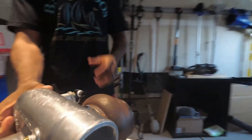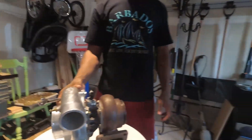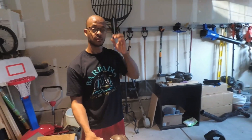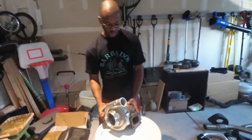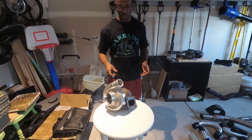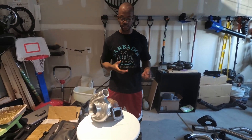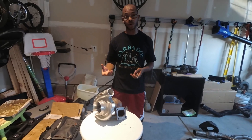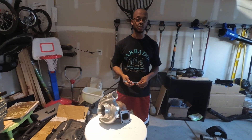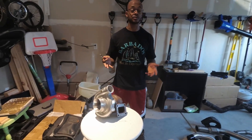If someone doesn't clock their turbo correctly, they'll blow the seal and need to replace or rebuild the turbo. For the 70 millimeter, which is a journal bearing, the center section can be replaced — contact us for that. For the ceramic ball bearing units, unfortunately you'll need a whole new turbo, so keep that cost in mind when deciding which turbo to go with.